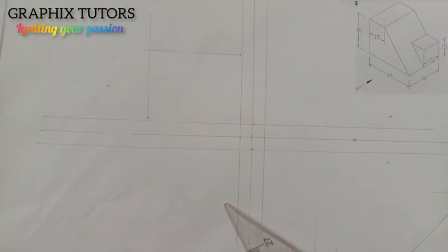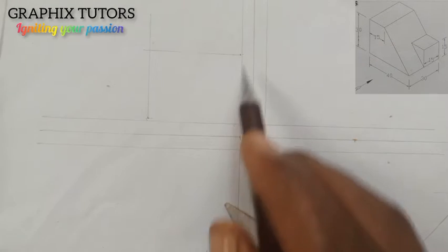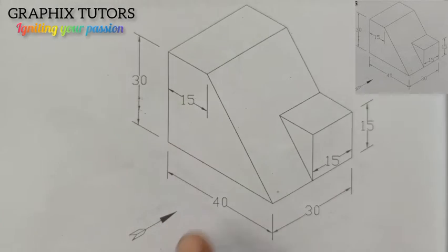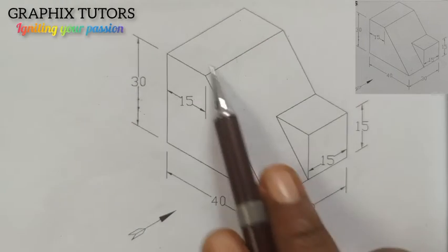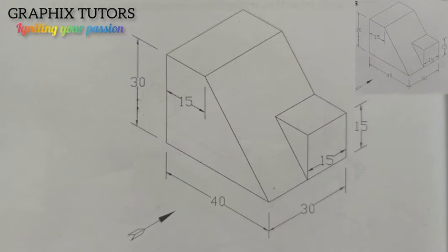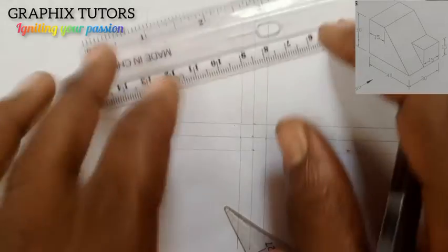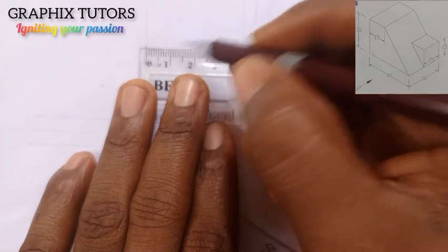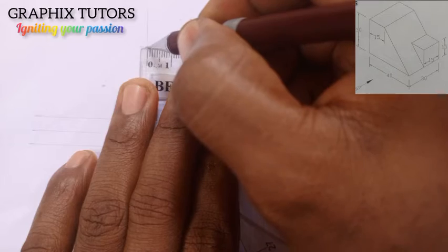You can see that shape now. The length is 40 and the height is 30. If you look at this closely, at the top we have a measurement of 15. I'm going to measure 15 from the top. So this point you're seeing here — from this point I'm going to measure 15. I'll place my ruler here and thicken it to this point.